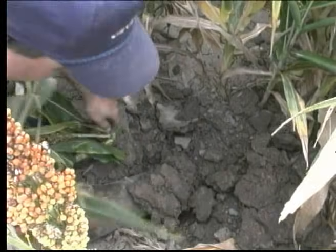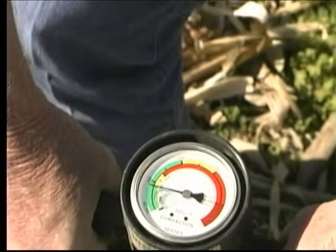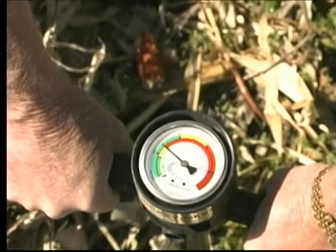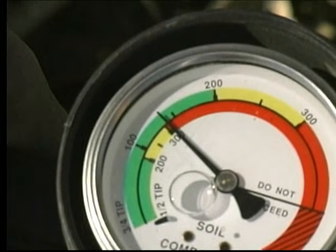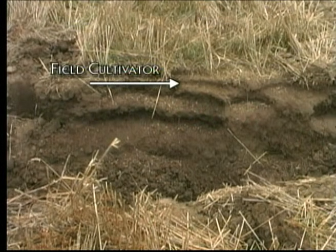These layers can severely affect root growth and ultimately yield. A penetrometer can quickly identify problem layers. At 200 psi, roots are noticeably restricted, and if the needle reaches 250 psi, roots are severely inhibited as well as the soil's ability to absorb water. Visually, this soil pit shows the density layers left behind by tillage equipment.